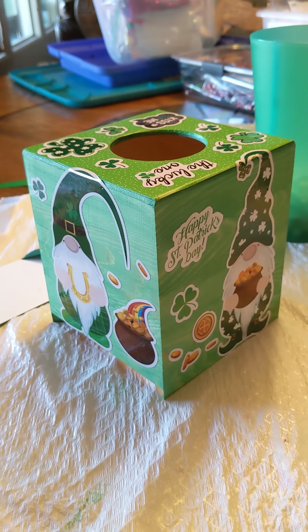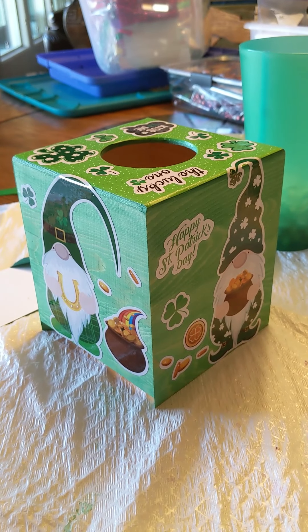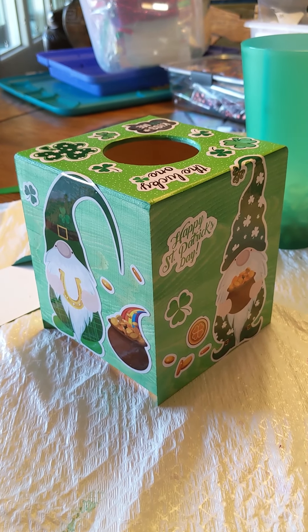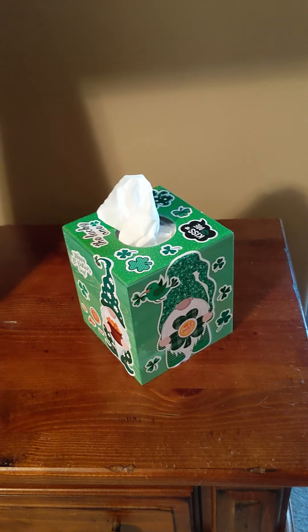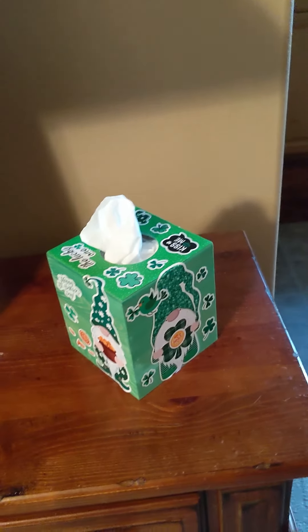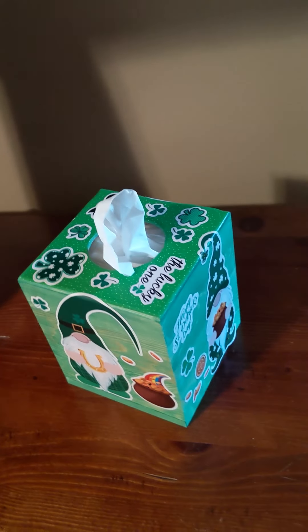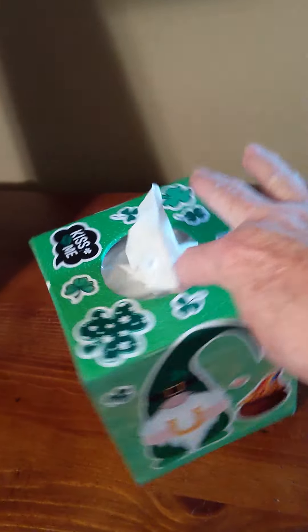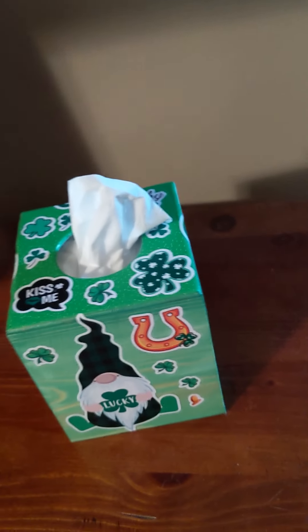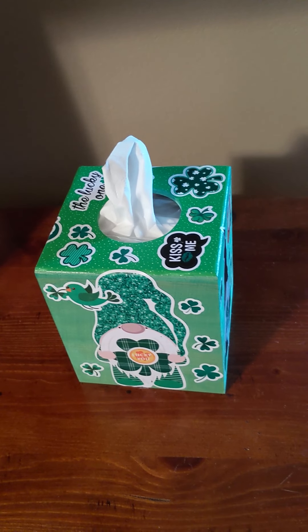Once you've applied your decor to all of the sides and the top, give it a generous coat of Mod Podge to keep everything in place. As you can see the Mod Podge is all dry. The tissue box is in the container. It has four different sides from which you could choose to display it. I decided not to use any of the ribbon — I just used stickers and then used Mod Podge to hold everything in place. So fun, ready for St. Patrick's Day.